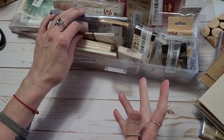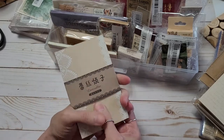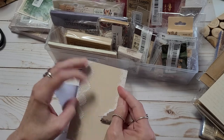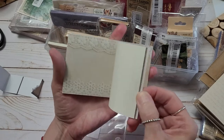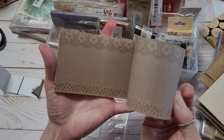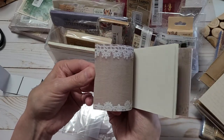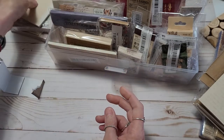Do y'all ever do late-night shopping when you can't sleep — on your phone? Oh gosh, that is such a dangerous thing for me. Sometimes I have a really hard time sleeping. I've been known to order some things while I'm half asleep and not remember till morning. Okay, this is just some coffee dye paper and it's got some lace on it. I love it — so many different looks. I really like that. I might even order some more of these.